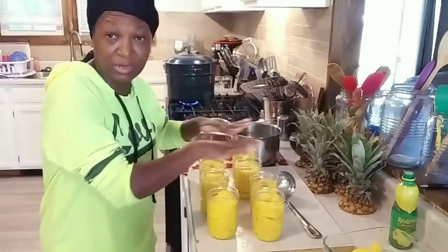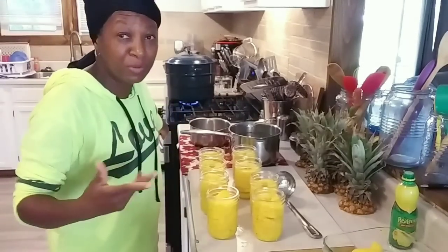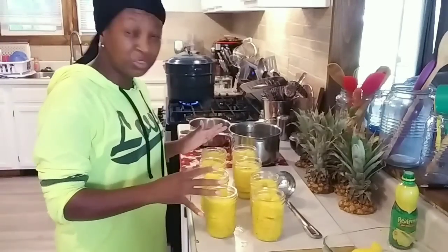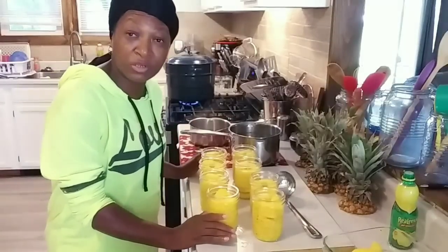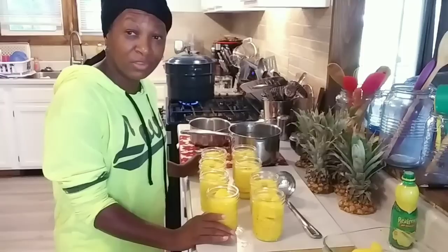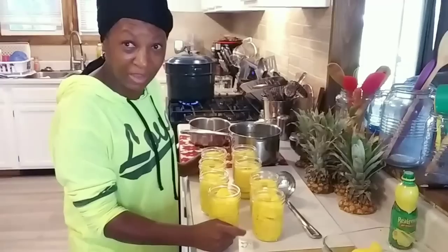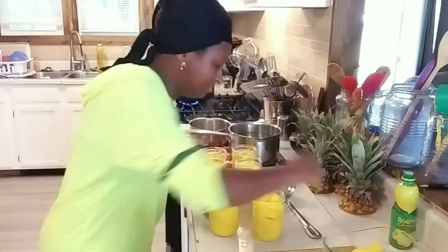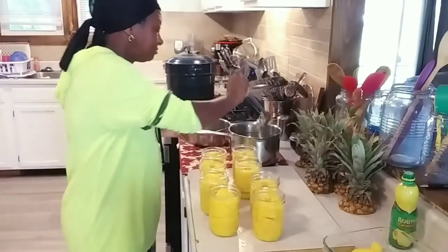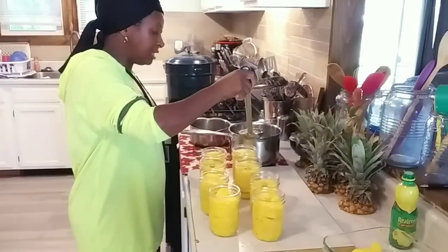Now that I'm about to ladle in the hot water, I crank my fire back up to hot and it's already beginning to boil. So we've got lemon juice, pineapple, and water — no sugar, no simple syrup, none of that. Y'all should have heard my mama fussing about the sugar I put in that strawberry jam: 'Why are you putting all this sugar in that strawberry jam? That's too much sugar.'